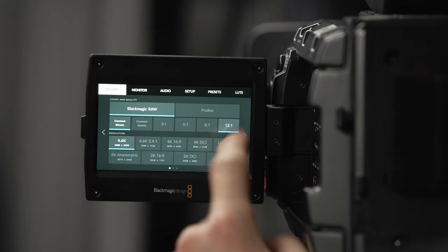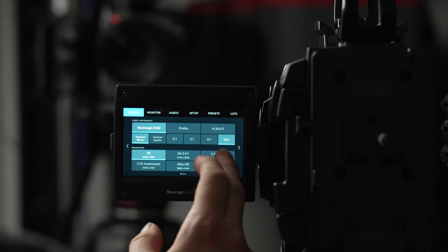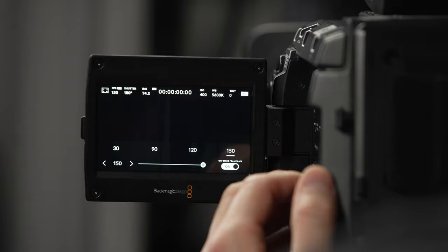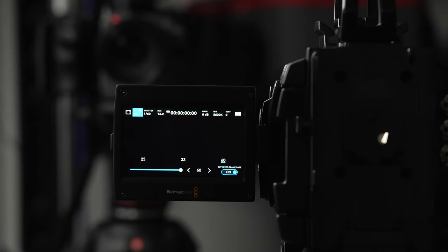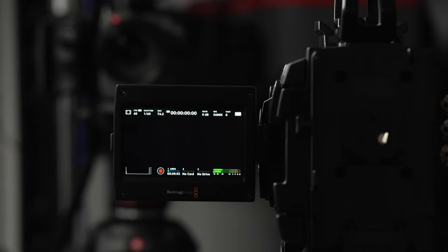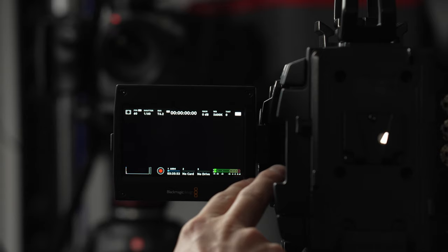Going back to Ultra HD on both cameras, the URSA Mini can record up to 150 fps whereas the URSA Broadcast can do 60 fps. And in HD, the URSA Mini can record up to 300 fps whereas the URSA Broadcast can record up to 150 fps. That means in every codec, the URSA Mini outperforms the URSA Broadcast when it comes to frame rates.